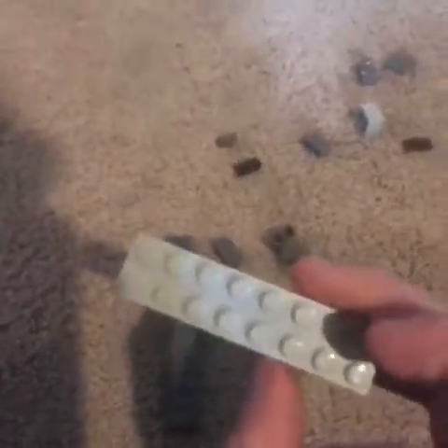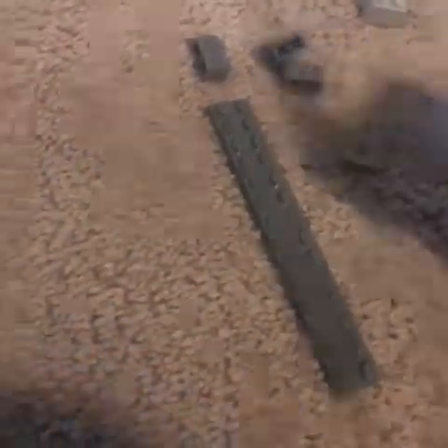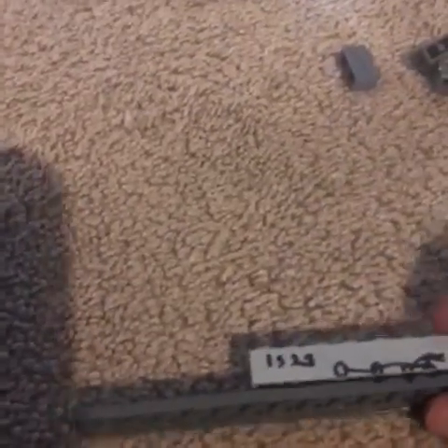First, we're going to start with the steam engine. As you can see, it's now split into parts. You'll need a two by eight, a two by fourteen, a two by four, and the Sarpy pieces if you want to give the train that look. The first thing you want to do is place the longer of these two bricks right there.